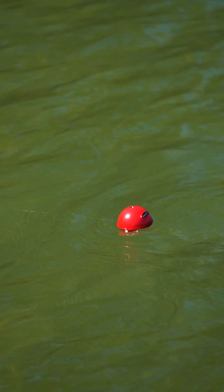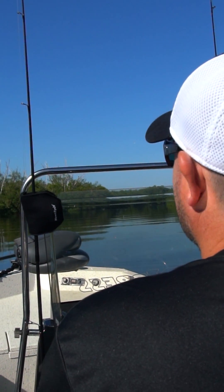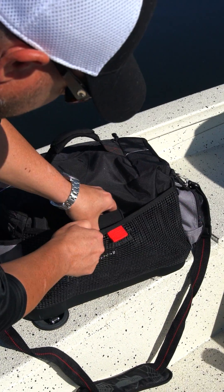All this technology is packed into a battery-powered bobber that straps to a fishing rod or stows inside a tackle box or carry bag, and is ready when you are.